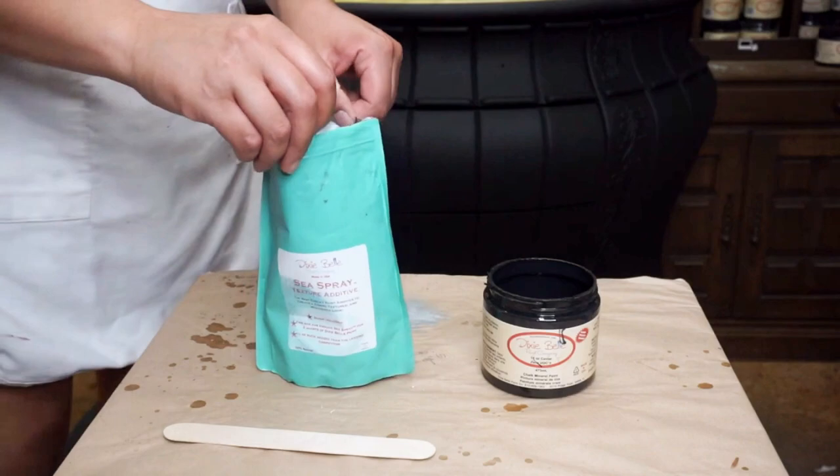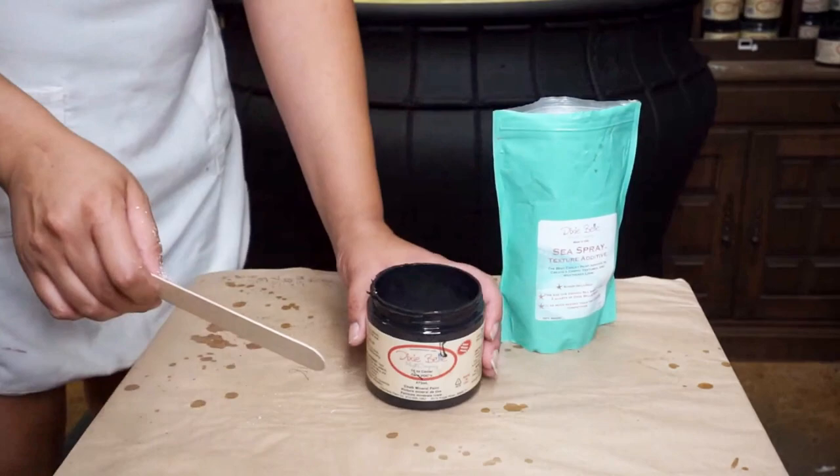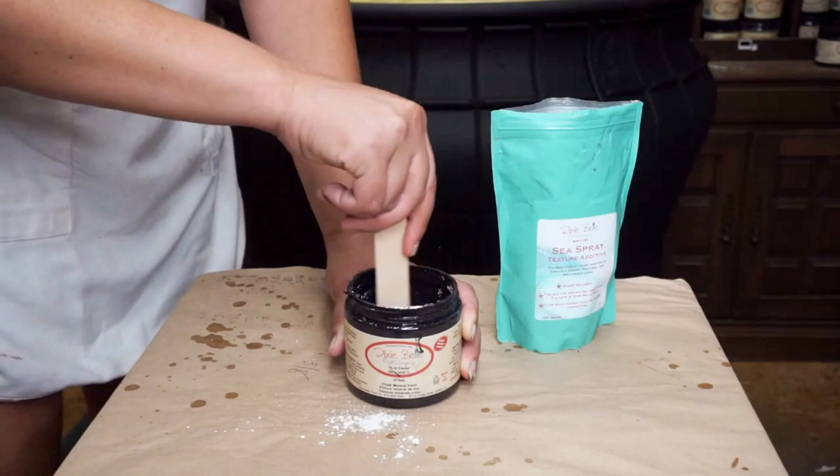Here's the before of the piece that I'm working on. After proper prep, of course, I went ahead and began by applying Sea Spray, Dixie Belle's texturizing medium. To do this, I am adding a scoop of the Sea Spray to a little bit of Caviar I had left over in a jar.